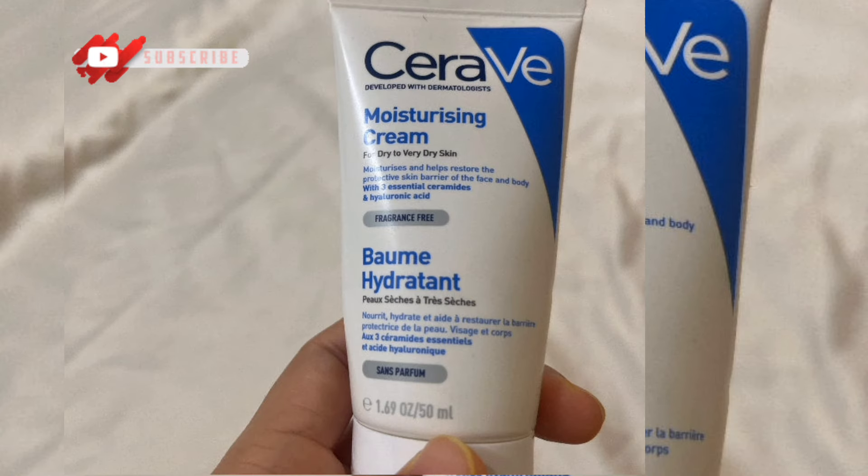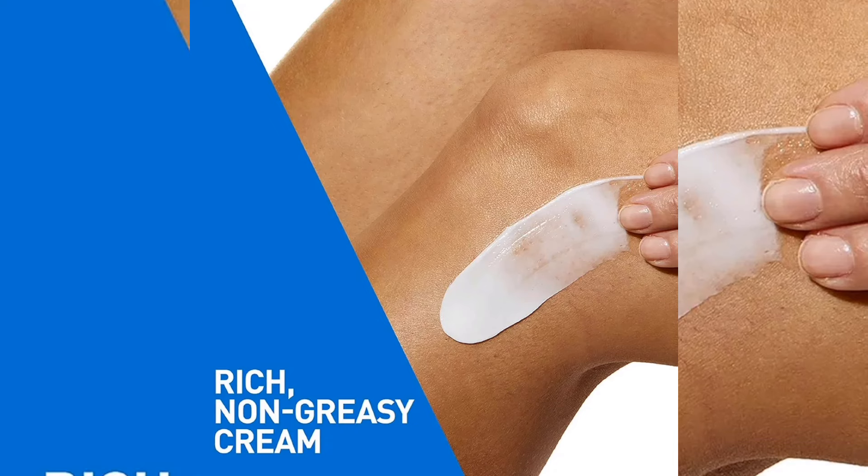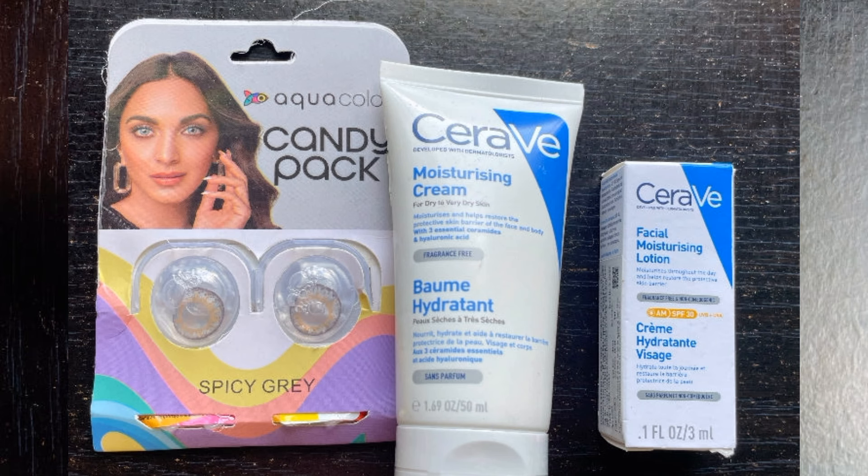How do you use this cream? First, cleanse your face, then apply the moisturizing cream. You can also use sun protection cream after. You can also use other CeraVe products alongside this one.